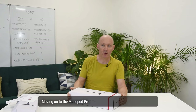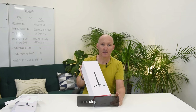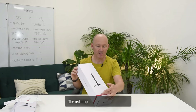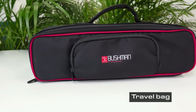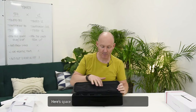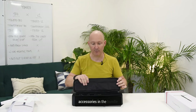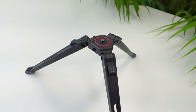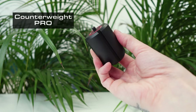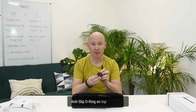Moving on to the Monopod Pro, with a new casing designed in the front with a red strip all around it. The red strip is for all our Pro products. It comes in a travel bag with space for the Popeyes or extra accessories in the bundle. Included is the tripod Pro with the anti-slip o-ring, and the counterweight Pro at 500 grams with anti-slip o-ring on top and bottom.